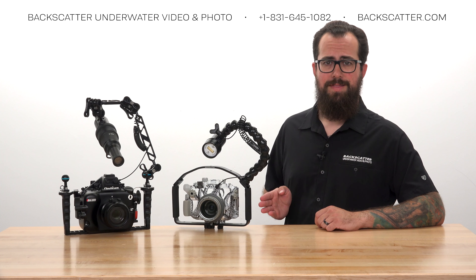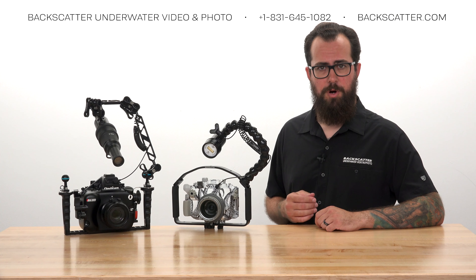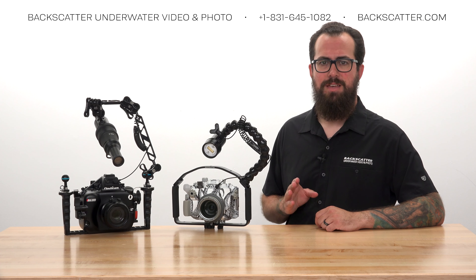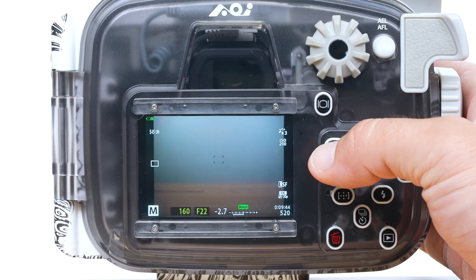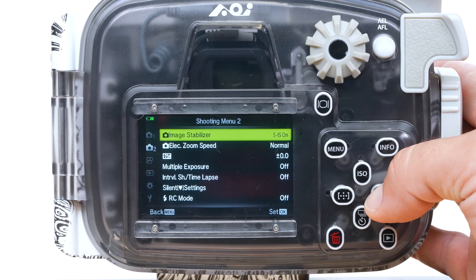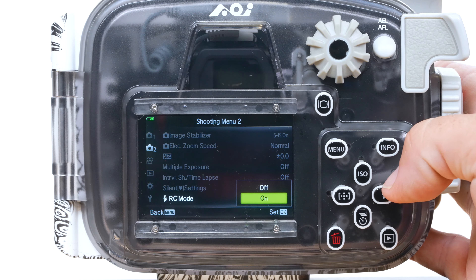There's just one camera setting we need to activate for Smart Control to work: the RC Flash setting. Open up the camera's main menu, then find and turn on RC mode. This will be under one of the camera icons for photo settings.